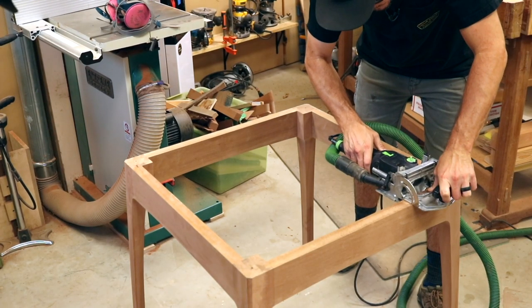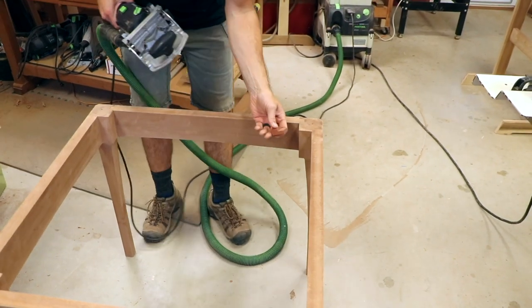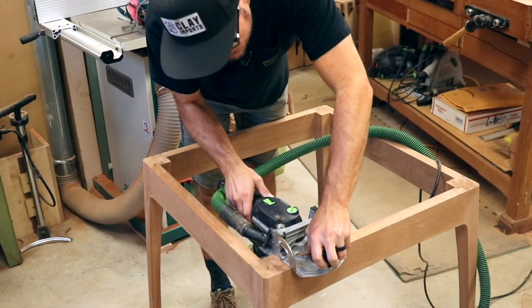Even though Philip claims to not like the Domino, he has one and uses it to make mortises for the tabletop clips.